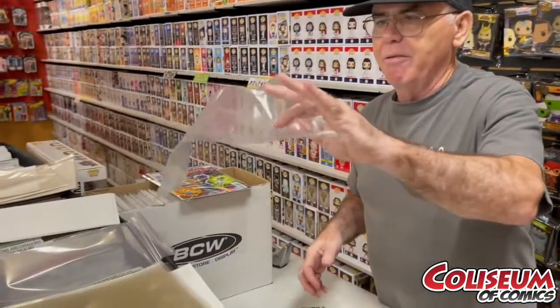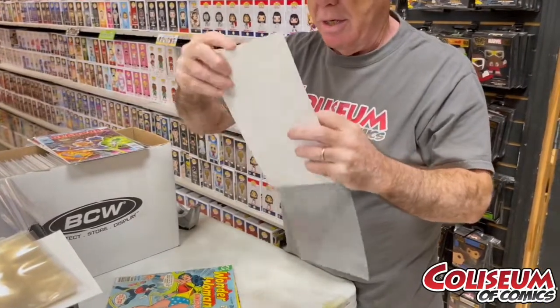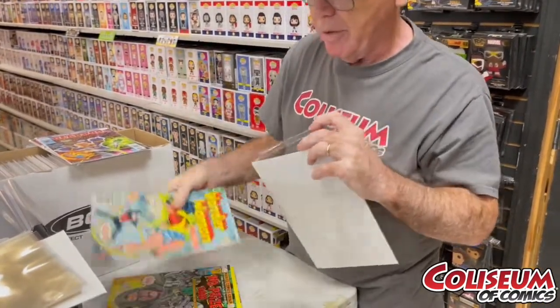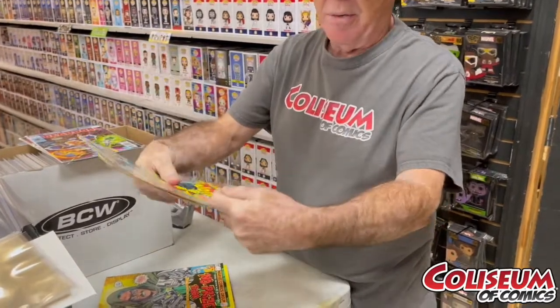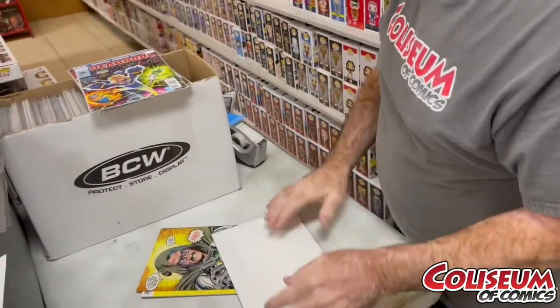Now I want to show you a couple of bagging tips. Usually I just grab the bag, flap down, and I slide the board in — it's real easy. Then the comic comes in. You've got to watch the corners before you slide too far. Push it down, then it's ready for taping.